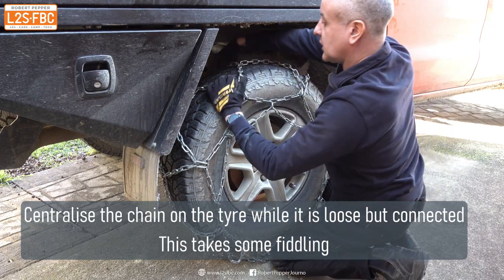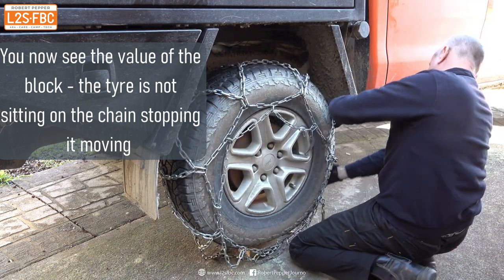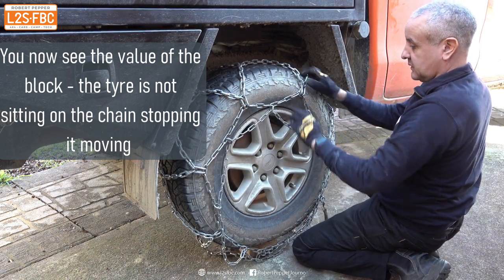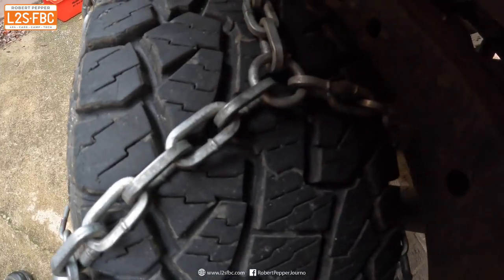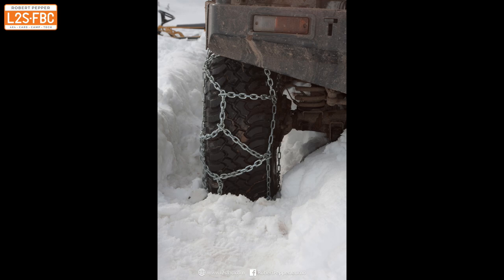Once the chain is connected, centralise it on the tyre as much as you can — again, this is where having the tyre up on the block will really help. It should look something like this when you're finished: pretty well centralised. Here's an example of a chain which is not centralised, for comparison.